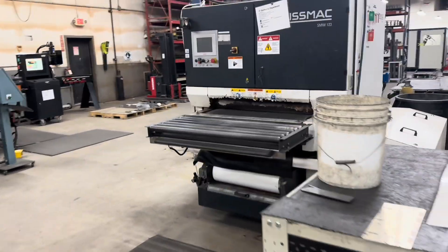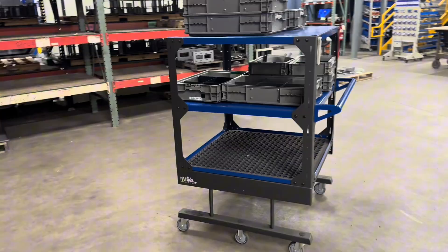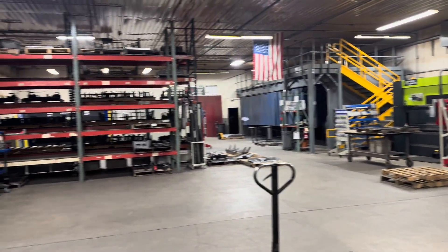On the other side of this machine, after they edge, surface, and finish it, you can see they're still working off pallets on this side. That's where we're going to deploy those Minomi carts — they'll be taking off the flat carts through here to the Minomi carts. That'll get rid of these two tables here. Minomi carts will roll right up and right in line so that all this racking can go away.